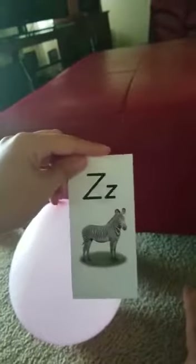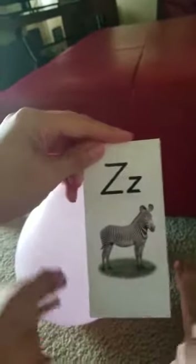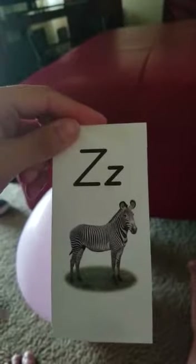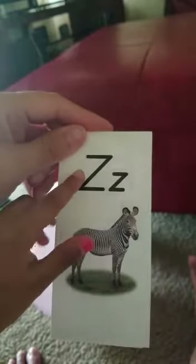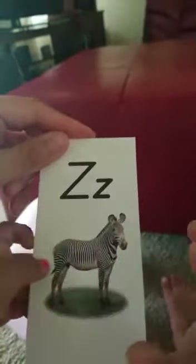What is this? A giraffe. What? This is a zebra. He said giraffe. Zebra. Good job. Zebra begins with the letter Z. Z. Z. Zebra. This is Z and Z. Correct. Uppercase and lowercase. Correct.